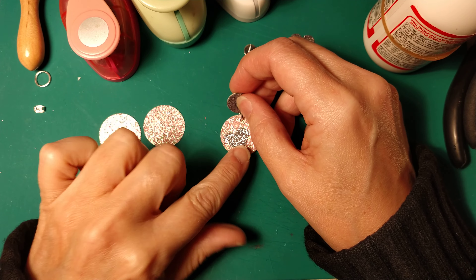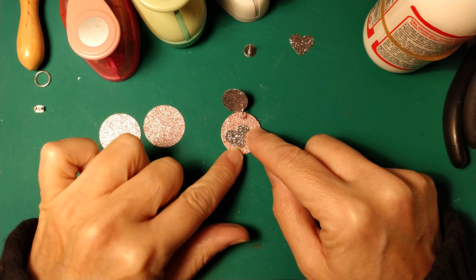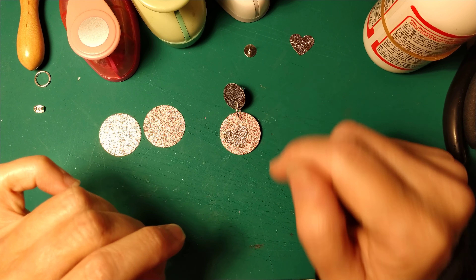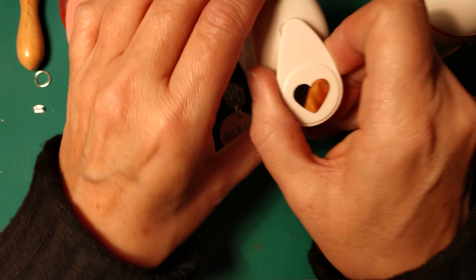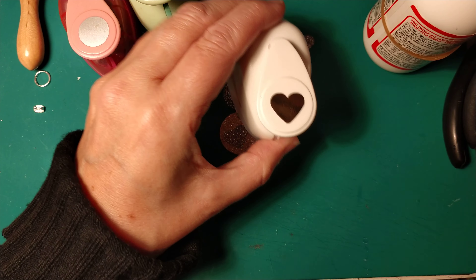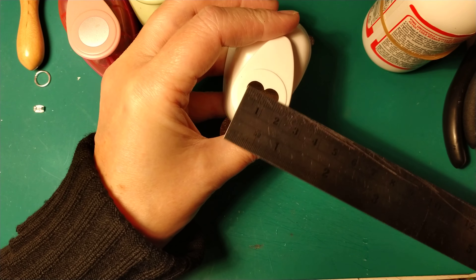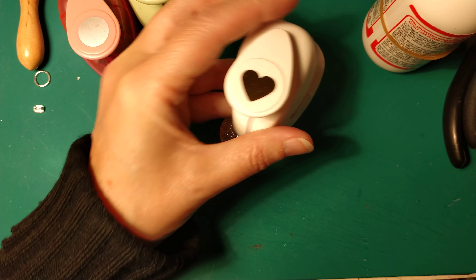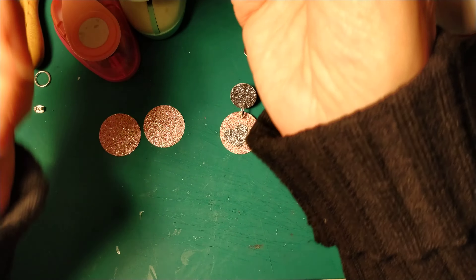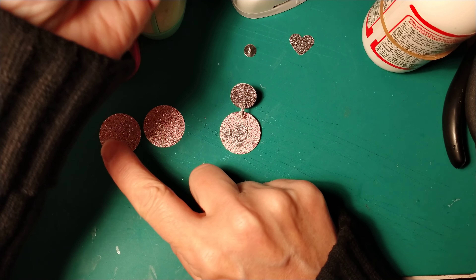Hi! Today in this video we show you how to create this super cute pair of paper earrings. I created these earrings using my new paper and new tool that I bought in London a few days ago. I bought this super cute paper art punch. This art punch is one centimeter and a half in size. And then I bought this beautiful glitter paper in grey and in rose gold. They are so nice.